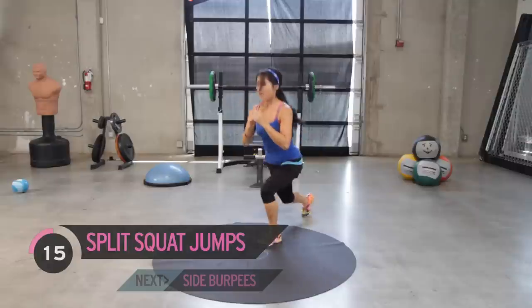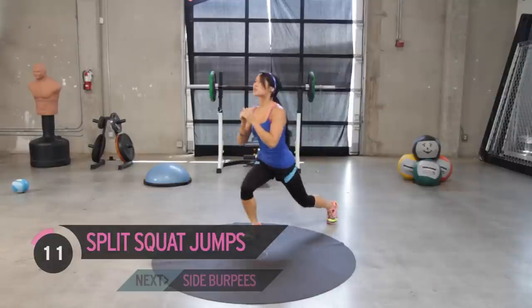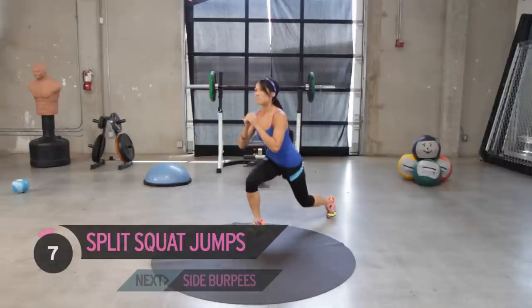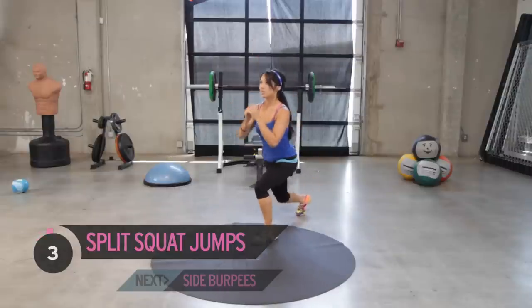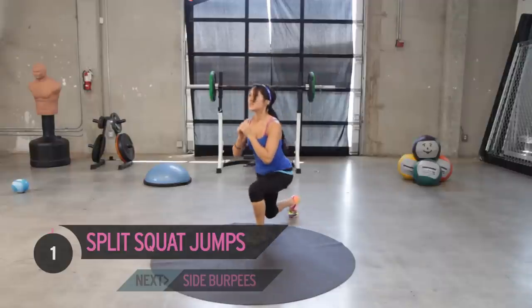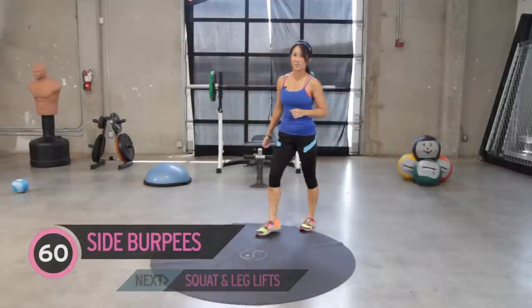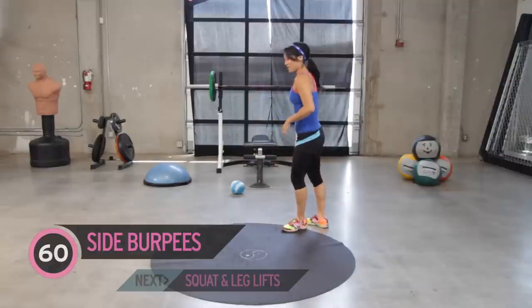Should be burning — I know I am over here. I also trained legs the other day, so my legs are screaming at me. Last one — oh my goodness, bring it up. My heart rate is up, my legs are so sore. We'll see if I get through this today. Okay, side burpees — it's going to look like this.